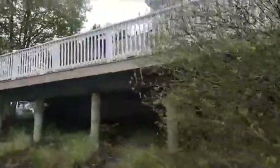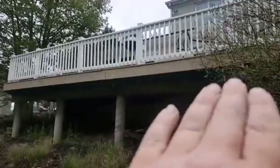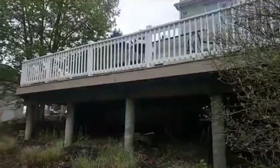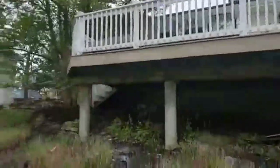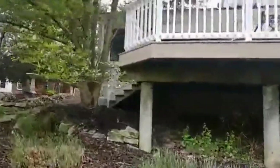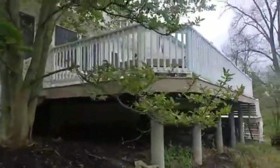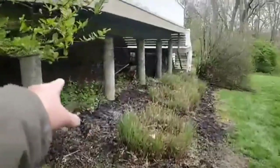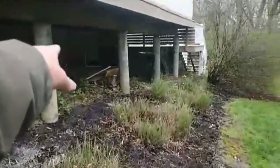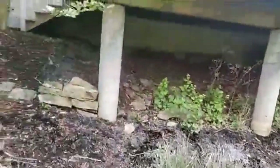All this fascia here had mildew, sun damage, and all that. The rails were the same — now they're nice and white and beautiful. Such a pretty result. Wait till you see up on the deck. The outside actually pales in comparison, and it's already pretty. This deck has concrete columns underneath — very strong structurally.